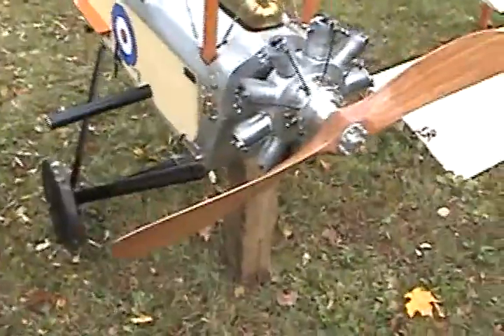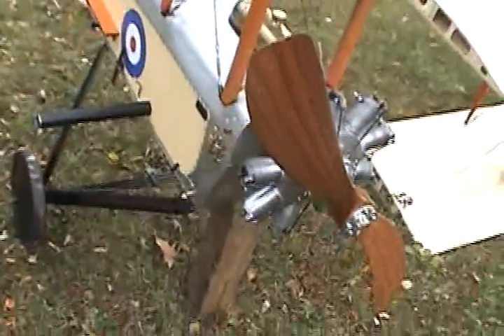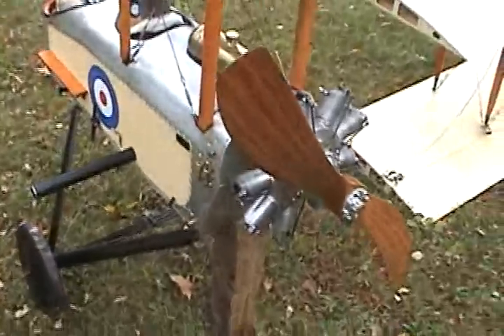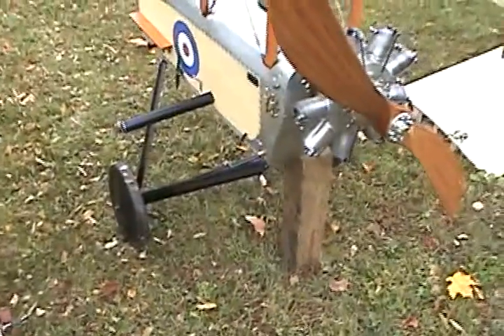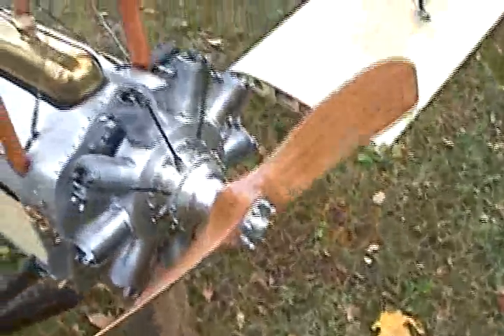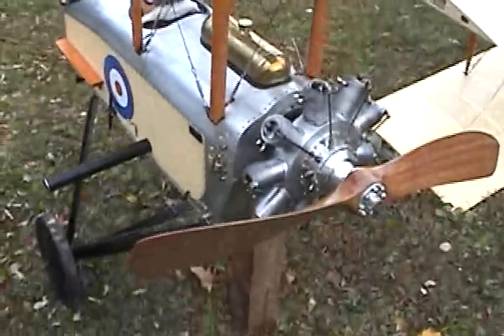This propeller is a 35-35 pusher, and I have it made by Tennessee Propellers — he does a nice job. Notice this blunt on the end. I only have two inches of ground clearance when this is assembled. The heart of the project is the Gnome 160. I chose a pusher so that people could see the whole engine spinning and running.